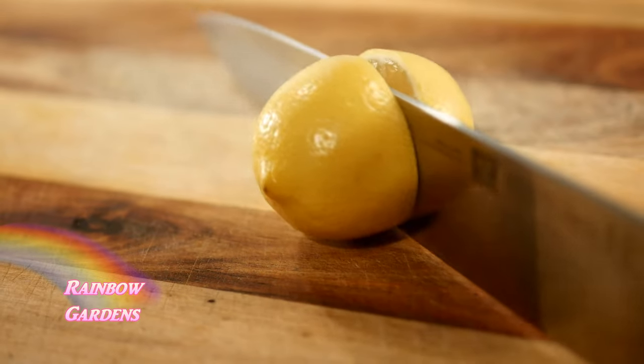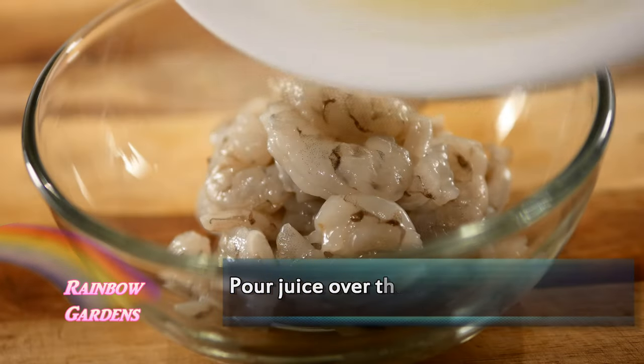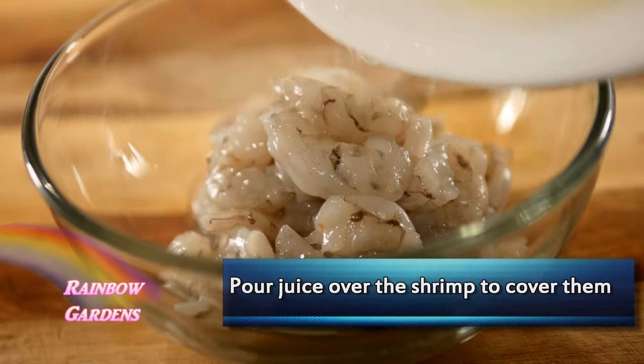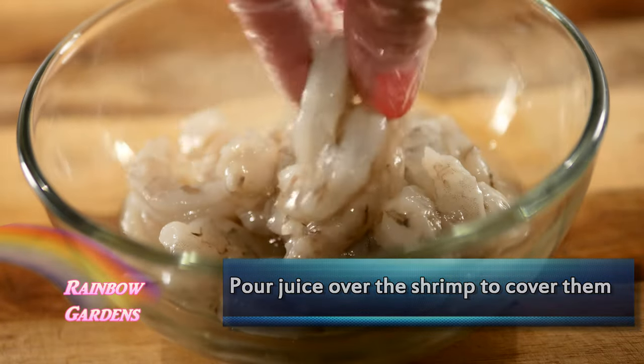I'll go ahead and juice the regular lemons. I'm using regular lemons because we're going to use the juice to cook the shrimp — so it's going to have a bit of a different texture than if you were using heat to cook them. Regular lemons are about twice the acidity level of Meyer lemons, so that's why I'm using the regular lemons.